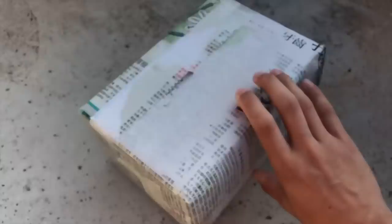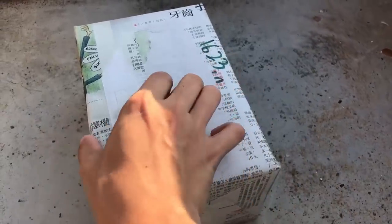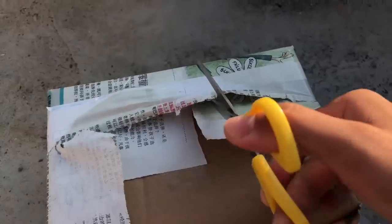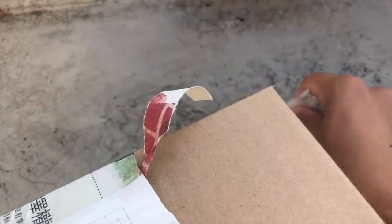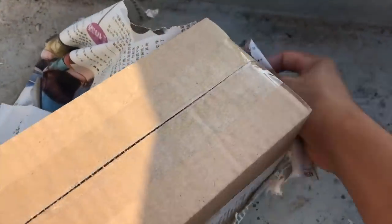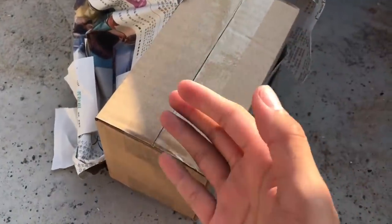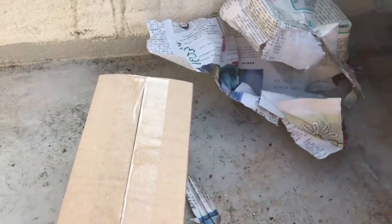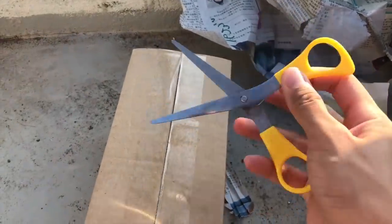We've got a new package and I quite like how this sender packed this package — with Chinese or Japanese wording newspaper, I'm not really sure. Just gonna peel it off. A very, very nice box as well. Usually when I get boxes they're all beaten up, but this box looks pretty new. That's the last piece of the newspaper wrapping.